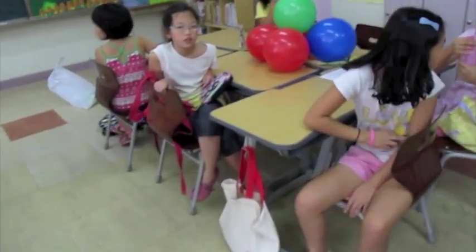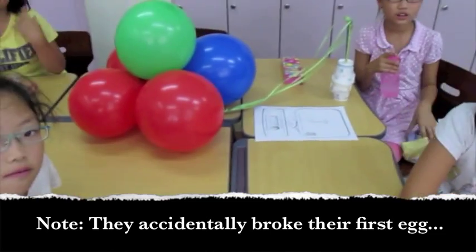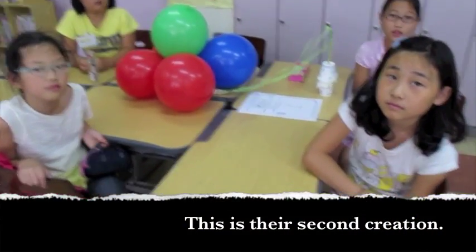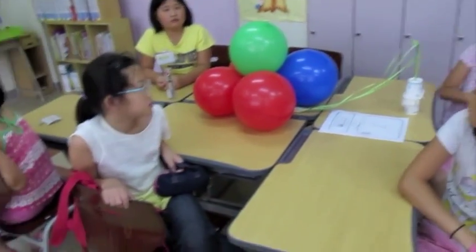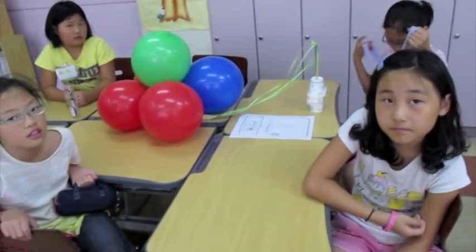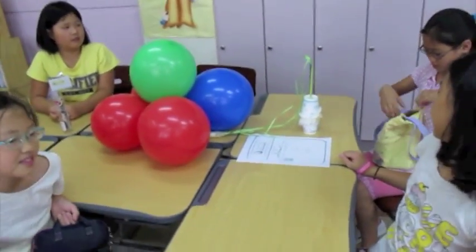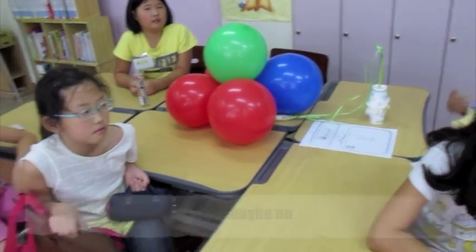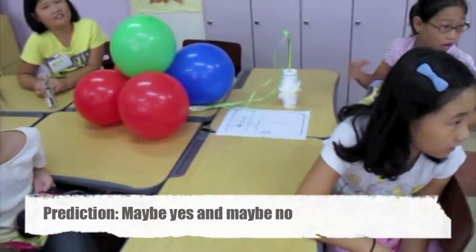Group four. This is your egg project. Do you think your egg is good? Yes. How many balloons? Five balloons. And where is your egg? In the cups? Do you think your egg will live? Yes. Are you excited? Yes.